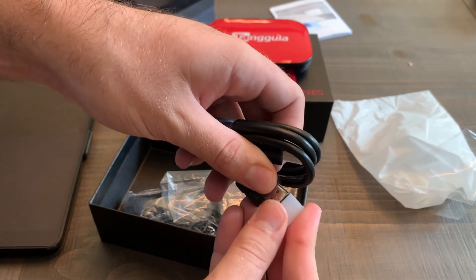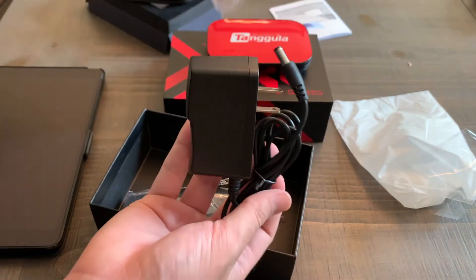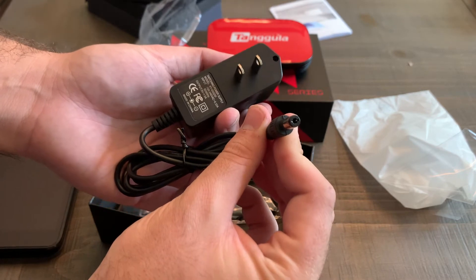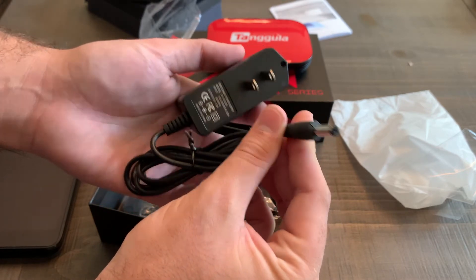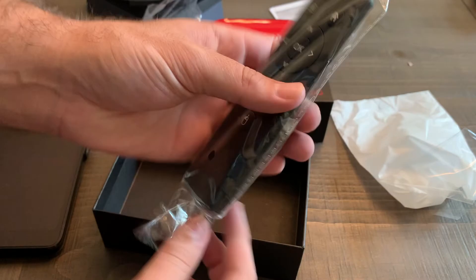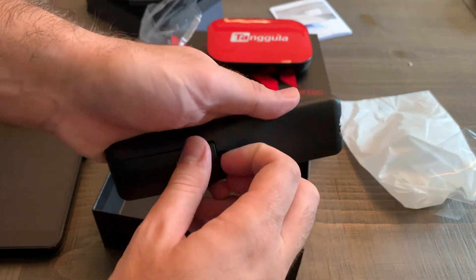You have your standard HDMI cable — very nice. You have a wall adapter, your typical DC power supply, which is 2 amp output and 0.33 amp input. And you get the remote control right here — nothing special, just a nice basic remote control. You can open it up and put your batteries in right here.